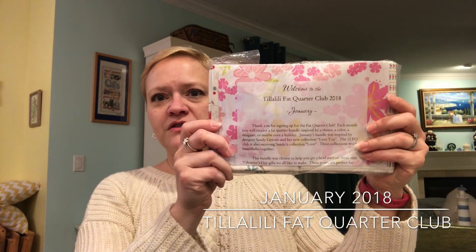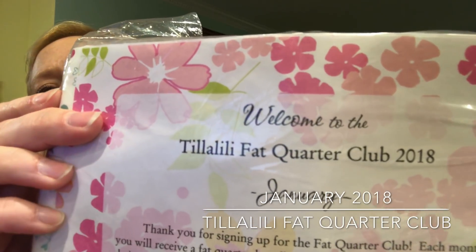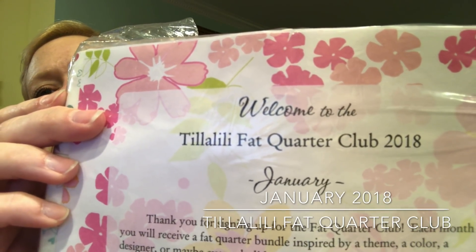Let's go ahead and get it open. I'll find out all the info and put it all down below. Here's the very first one — she's got it labeled 'Fat Quarter Club 2018,' and this is the January selection. Let's open it up.